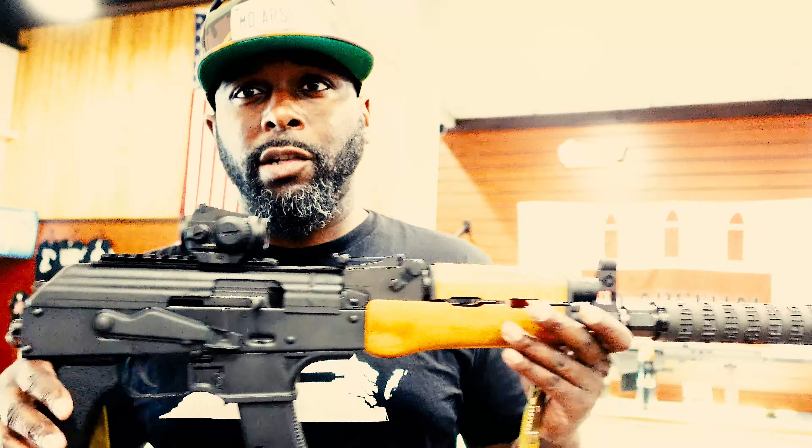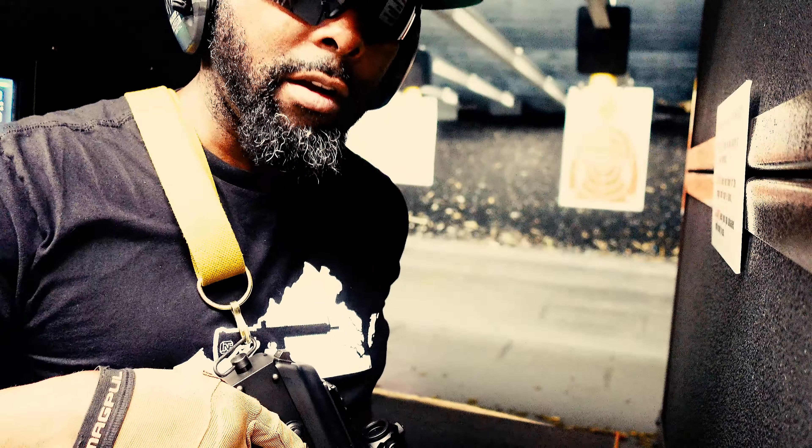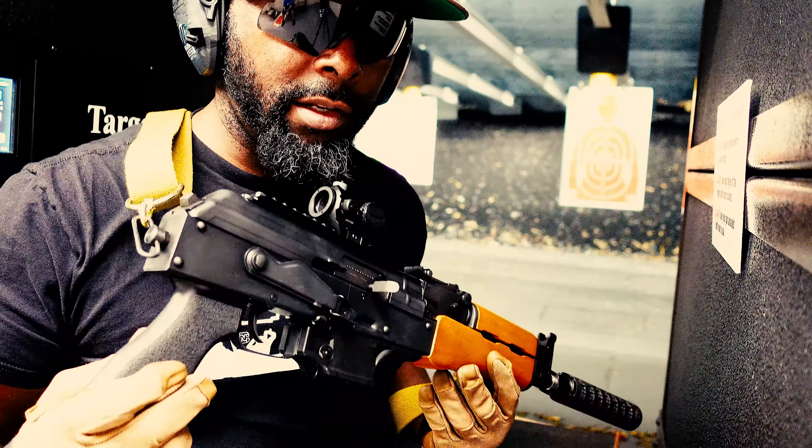Let's get out to the range and try it suppressed to see how this thing functions. It's Tac Life J — we are going to be testing the Draco 9s suppressed. Let's see how this thing works out.